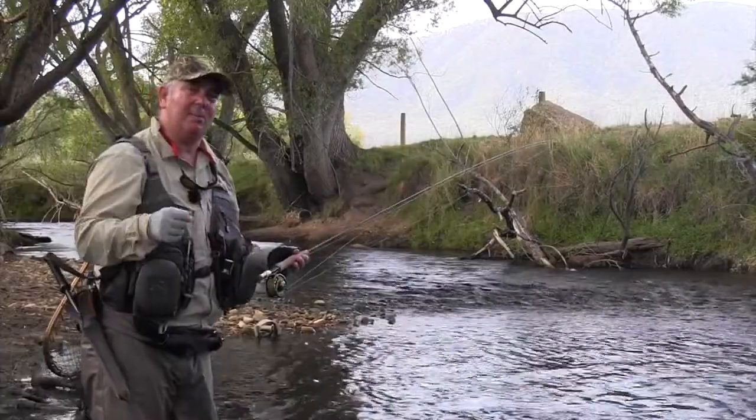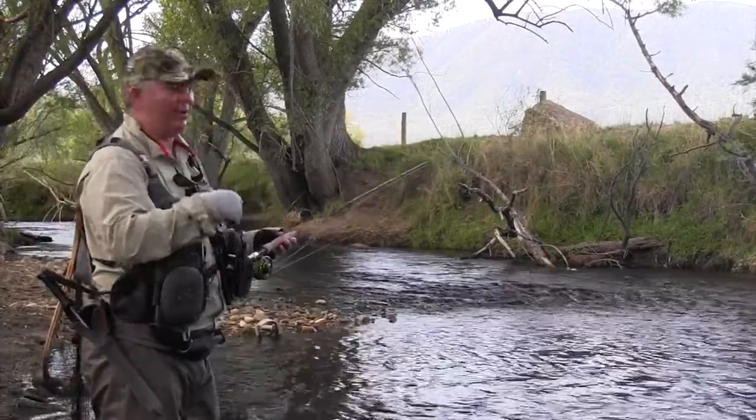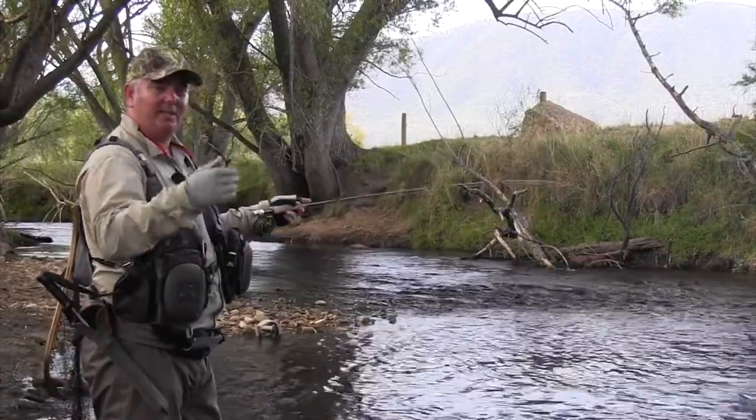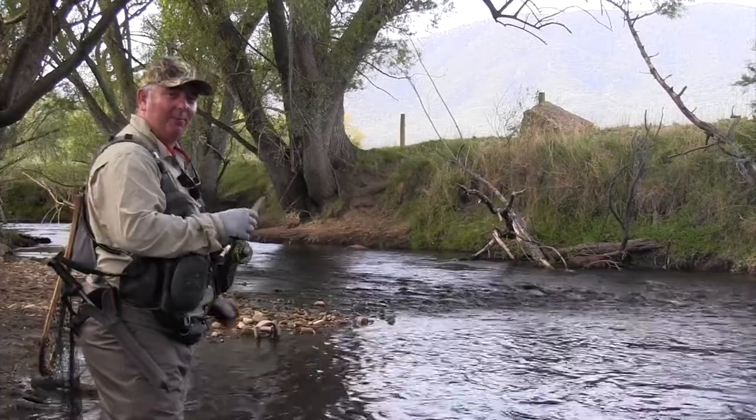The beauty of this area is you've got so many opportunities. You can be on the Goulburn, the Rubicon, the Stephenson, the Akron. So this area has got everything all within minutes of one place. Get out, come up to this area — you're going to have a lot of fun fly fishing it.